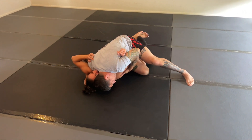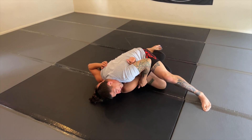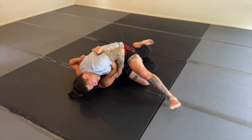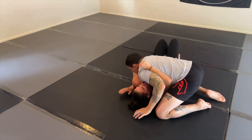Now from here, if she's really holding on and I'm having a hard time pulling through, what I like to do is not drive out this way — I like to drive down towards the mat towards her knee to get that cut, release, and I can go into Quesa or side control.